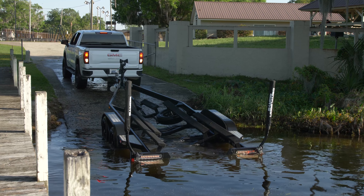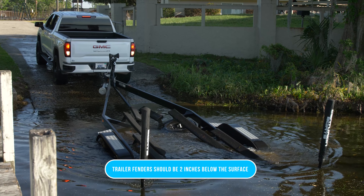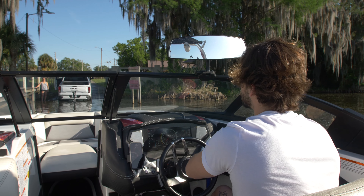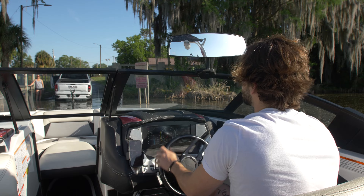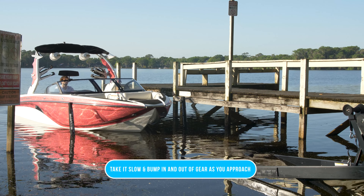When it's time to pull the boat out of the water, we're going to back the trailer down just as we did before. Once the trailer is deep enough in the water, the driver can then begin to put the boat on the trailer. When you're approaching the trailer, it's always best to take it slow and bump the boat in and out of gear.